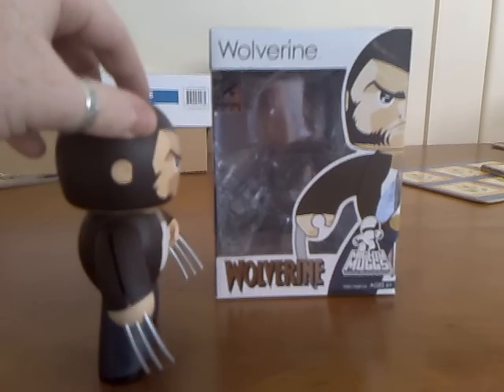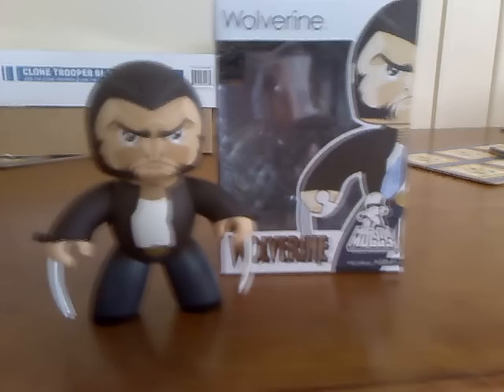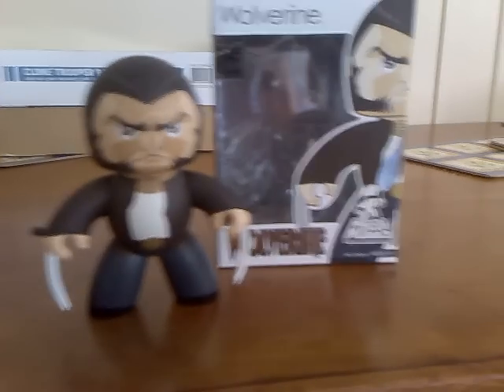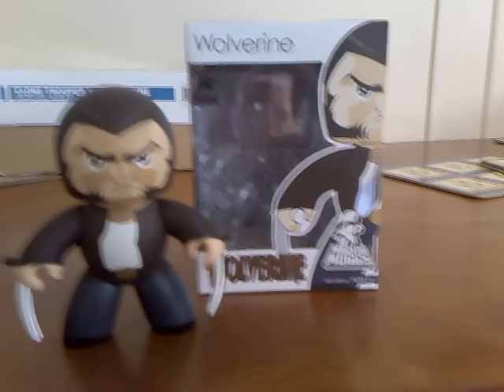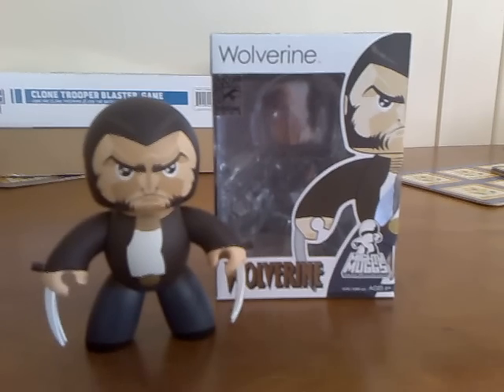But all in all, a really good figure and a great addition to any Mug collector's collection, especially for the retractable claws. They've set a pretty high benchmark with those - it'll be interesting to see where they take it and what other characters they can apply that sort of effect to.